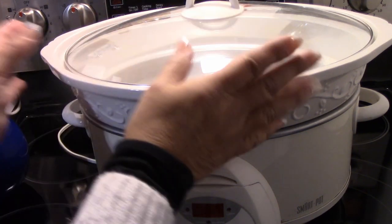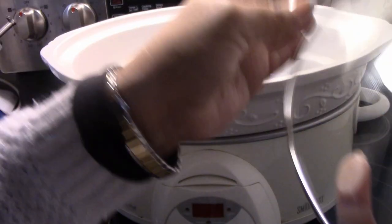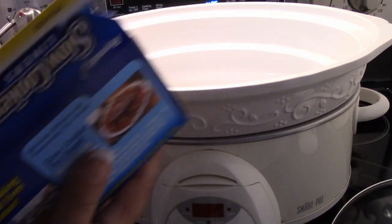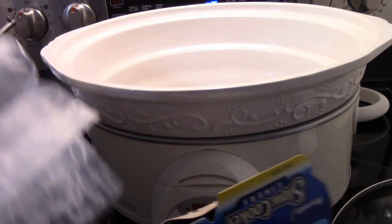We're first going to start with the crock pot. It takes about three hours, but it's really very good. I use the cooking bags so there's less cleanup.